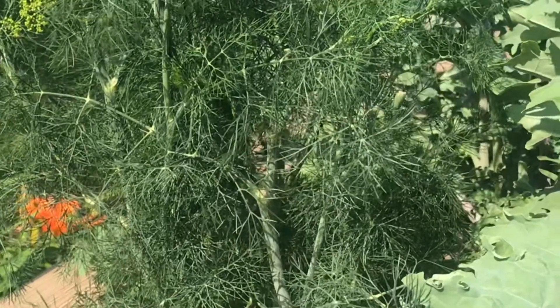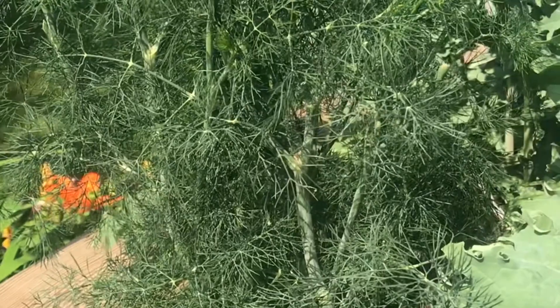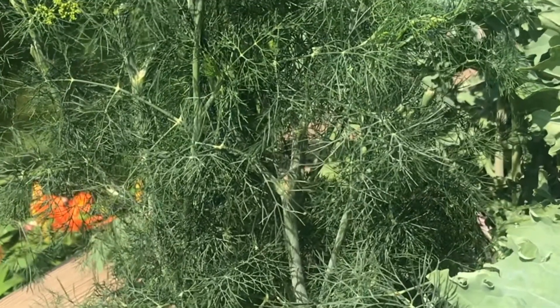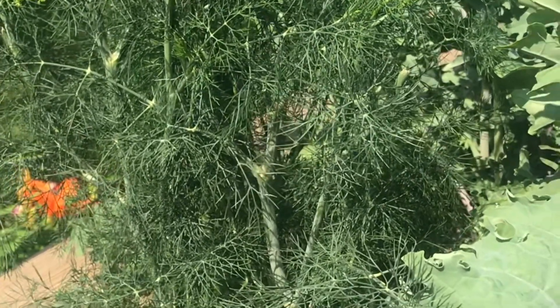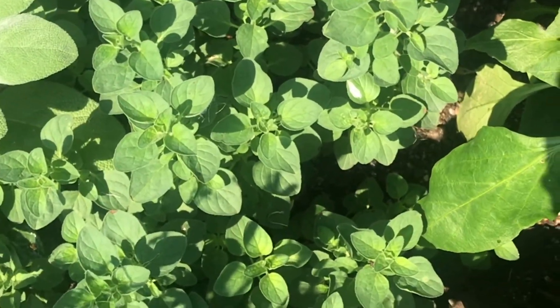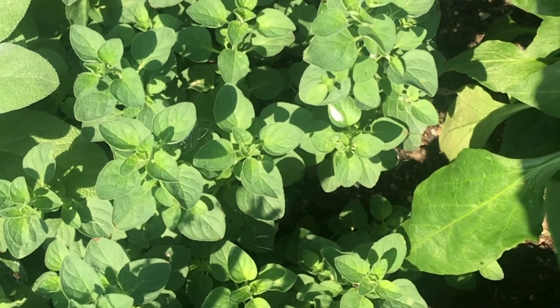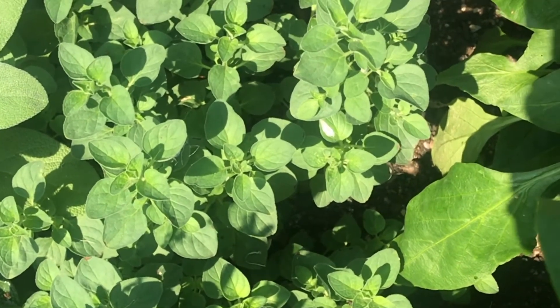This herb is dill, and you would mostly recognize this flavor in pickles, but it's also used in soups. This is one of the herbs that you actually store frozen. This herb is oregano and it's mostly noted in Italian cooking and has a really great flavor to it.